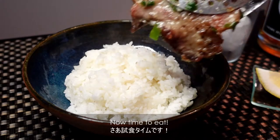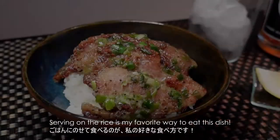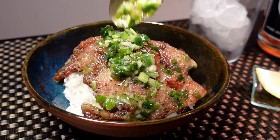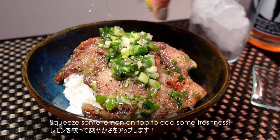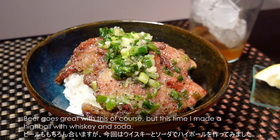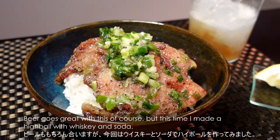Now time to eat! Serving on the rice is my favorite way to eat this dish. Squeeze some lemon on top to add some freshness. Beer goes great with this of course, but this time I made a highball with whiskey and soda.